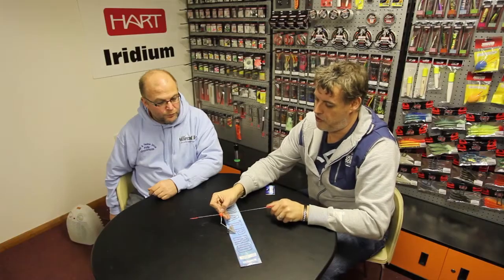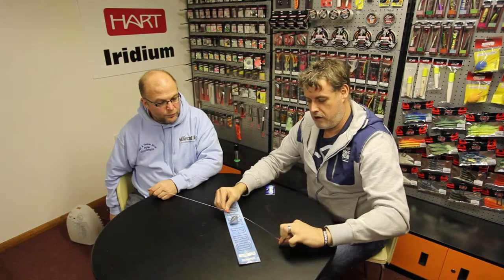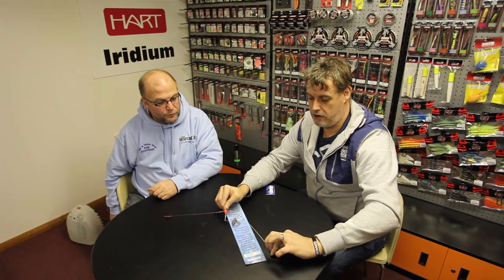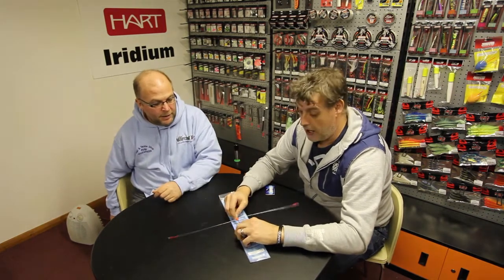It's not as stiff as some of the other booms that you produce. It's fairly flexible, so basically you get a fish on and the boom flexes — the fish feels no resistance when it's taking the bait.